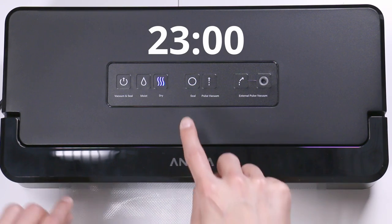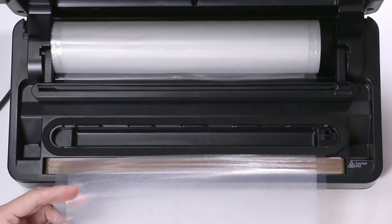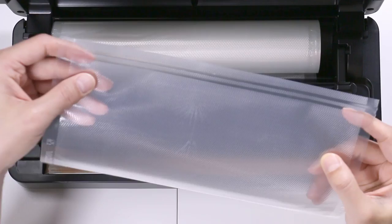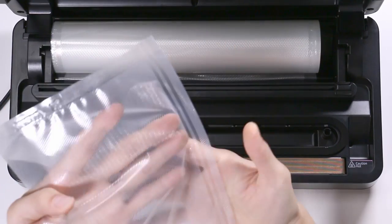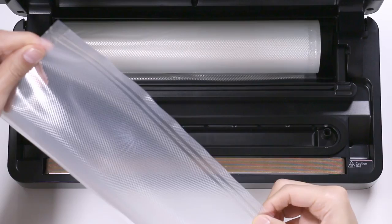The blue light is gone, so it's sealed. I'm going to open it again — and voila. This thing does a double seal, making it super strong.